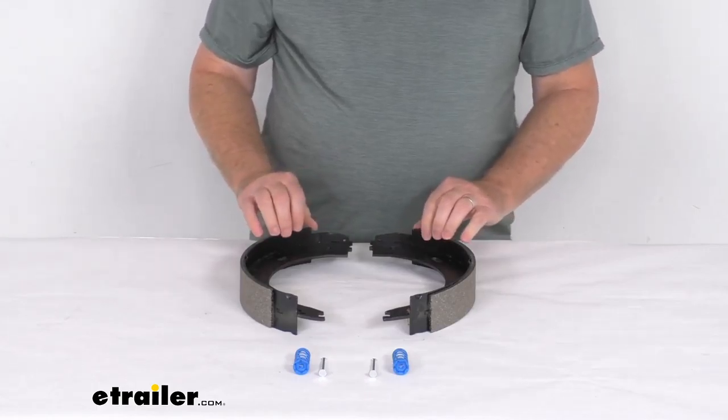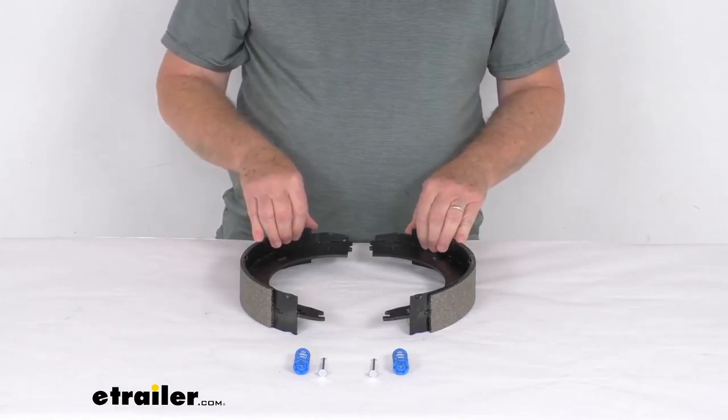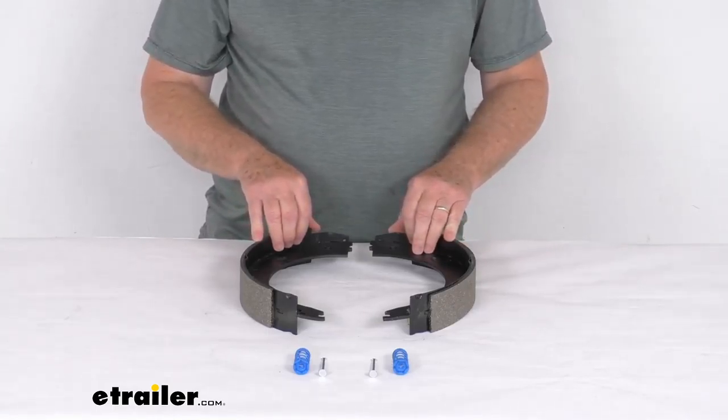That should do it for the review on the replacement brake shoe and lining for the left hand side Dexter never adjust 12 inch by 2 inch electric brake assembly.